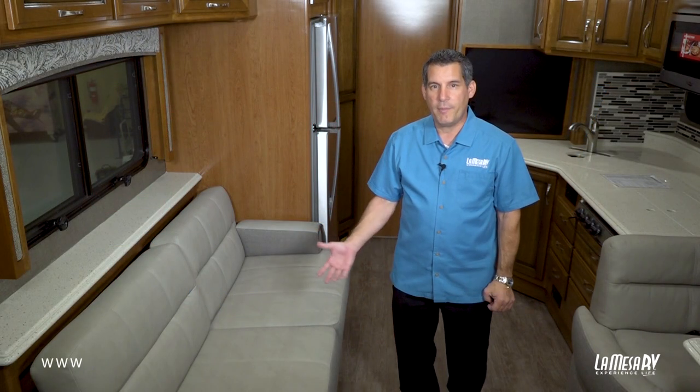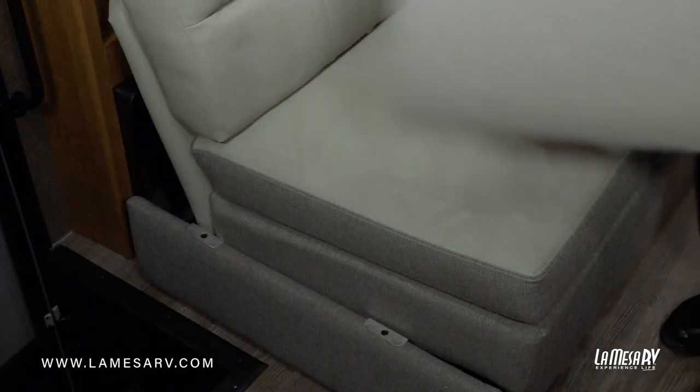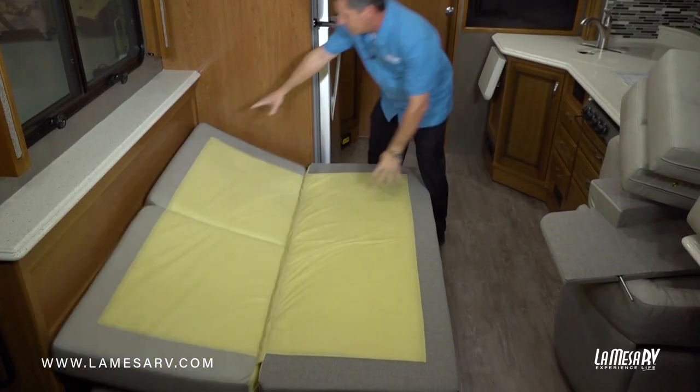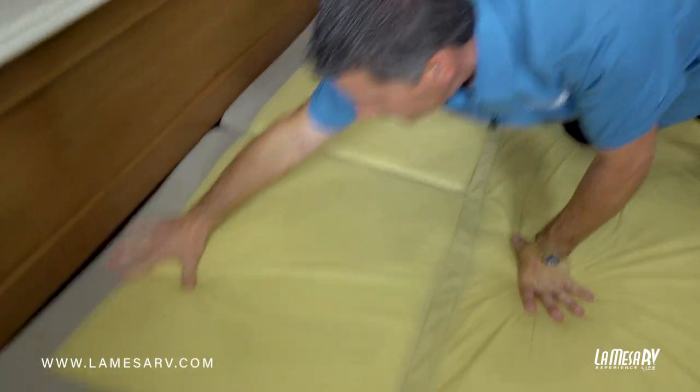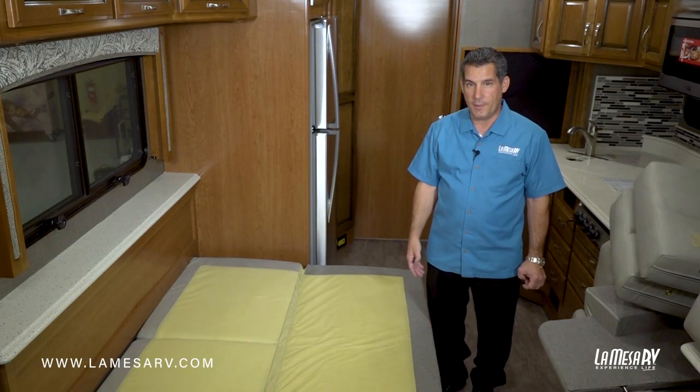Your RV may be equipped with a hide-a-bed or a jackknife sofa, like we have here, that will convert it from a sitting area to a sleeping area. And there you have it — here's your jackknife bed, ready to be slept on.